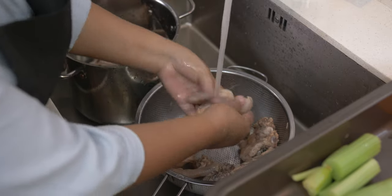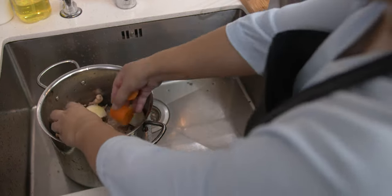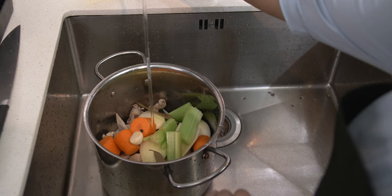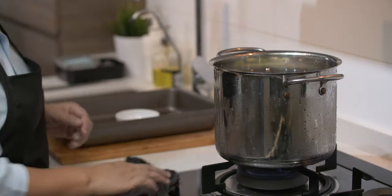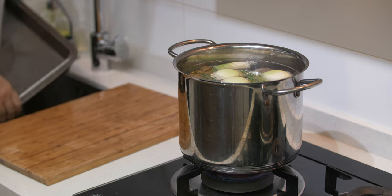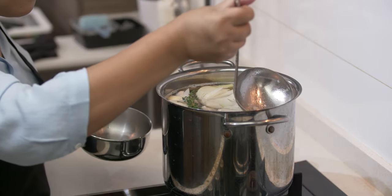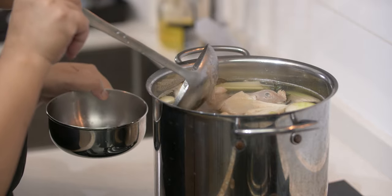Rinse the bones under running water and put back the bones into the stockpot. Add in all the aromatics and add water, just enough to cover all your ingredients inside the stockpot. Bring to boil and clean up your workstation. You can add some fresh herbs like parsley or thyme. While waiting to boil, wash your tray and chopping board. Once it is boiling, lower down the fire and let it simmer for about 2 to 3 hours. When the bubbles start floating, take out the scum or the impurities. From time to time, remove the scum.